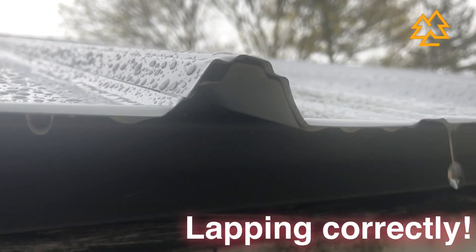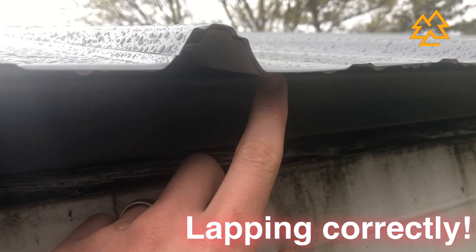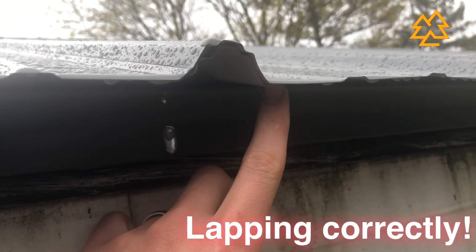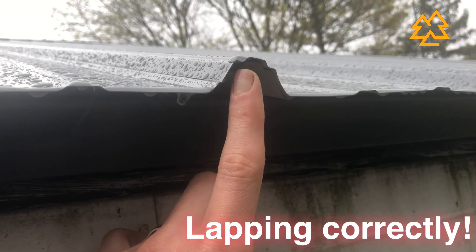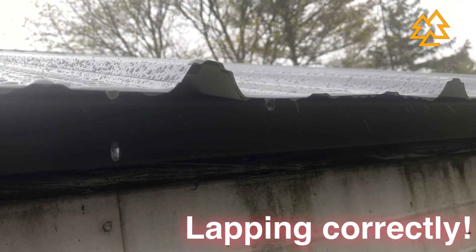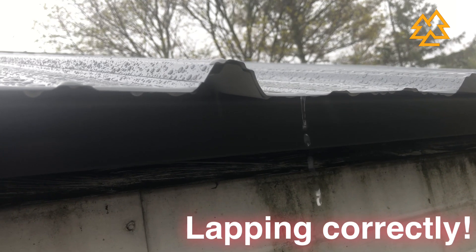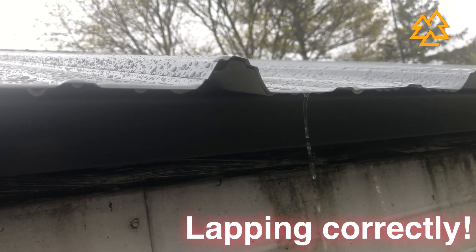I finished the roof about two days ago and it's been raining non-stop since - good news is it's not leaking. I'm going to show a couple mistakes I made and things I should have done differently. When putting the panels on there's an underlap side and an overlap side. The overlap side is shorter and the underlap side goes further into the next panel. I incorrectly assumed the overlap side was going to be the fatter lip, so the first two panels I put on were wrong. The correct way is that the skinnier rib is the overlap and the fatter rib is the underlap.